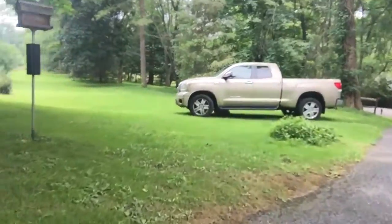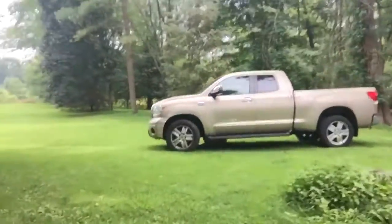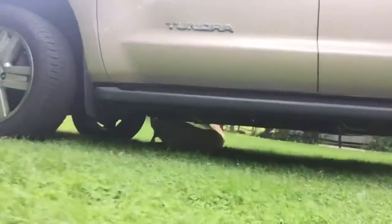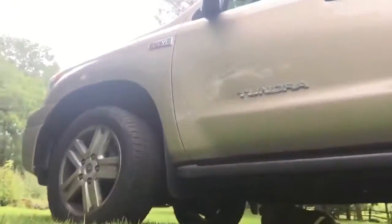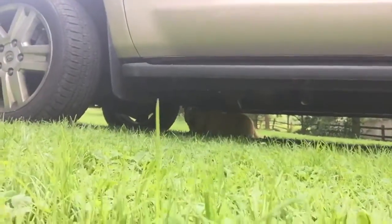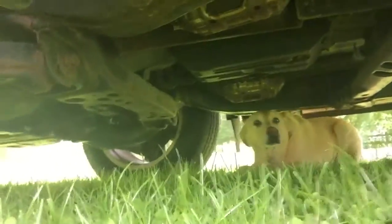Lisey! Hey girl, what are you doing? What are you doing on there — are you cooling off? Is it too hot? What are you doing under there?